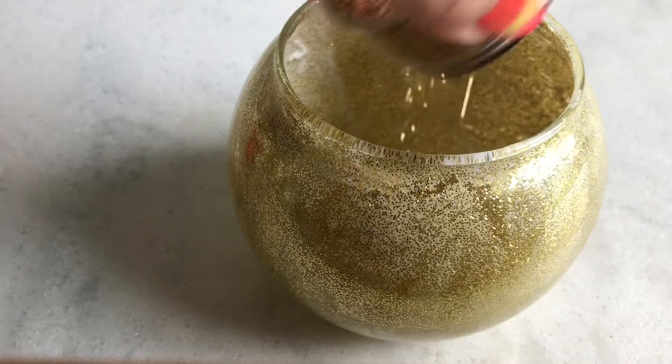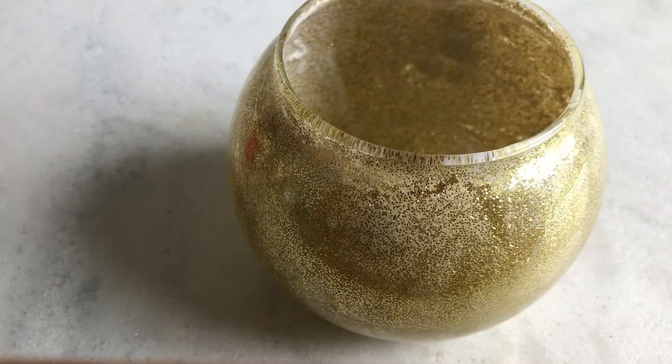When it is dried, apply another coat of mod podge and again cover it with glitter.